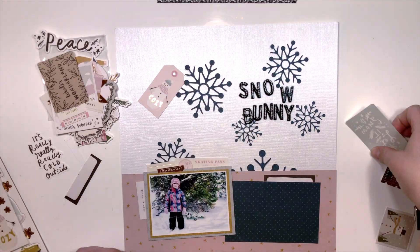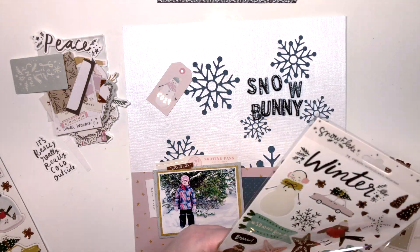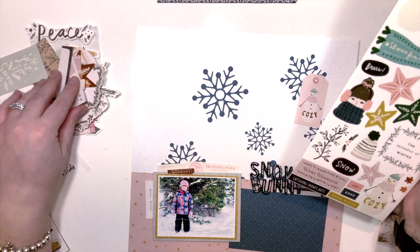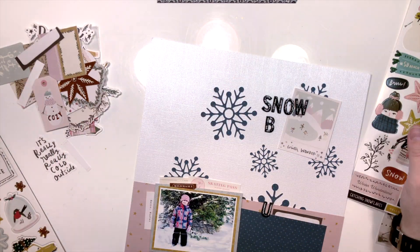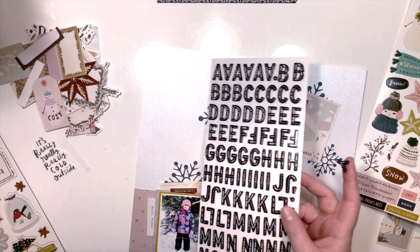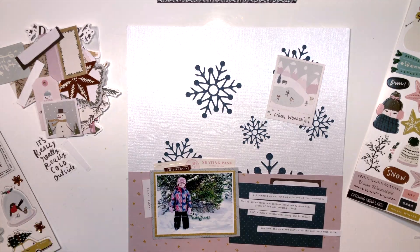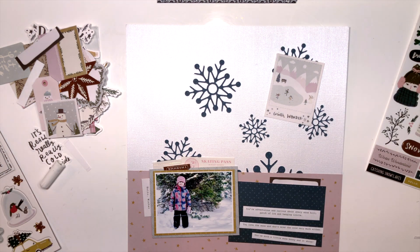I tried using the Thickers that came with the collection for the title, but they just did not work for me in this case — I didn't have much black in the layout and the black letters felt too heavy. The sketch also shows two photos: one at the bottom where I do have one, and one at the top where I have that polar-looking picture. But I knew going in that I wasn't going to scrap two pictures — I just wanted to document the one.